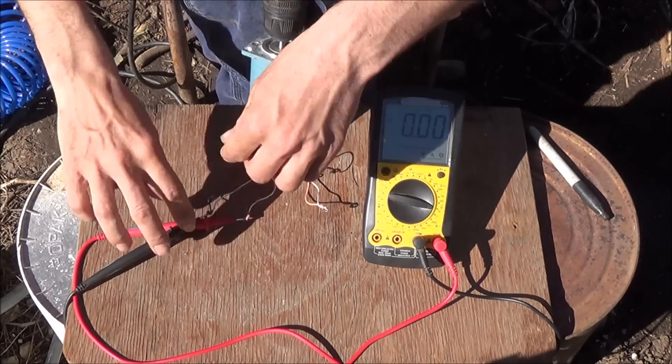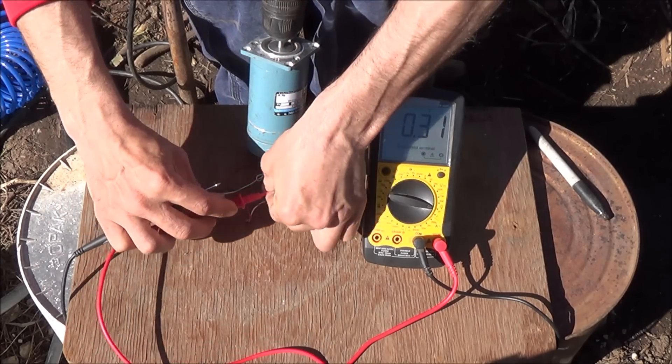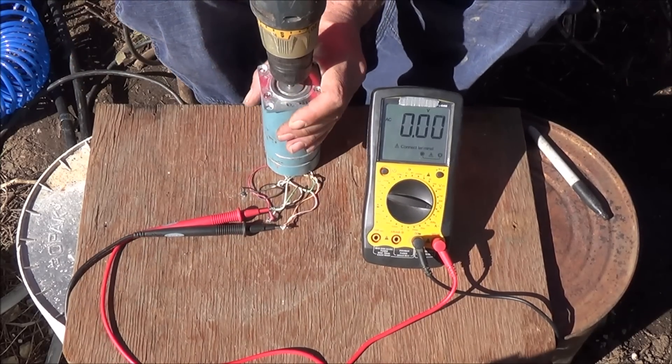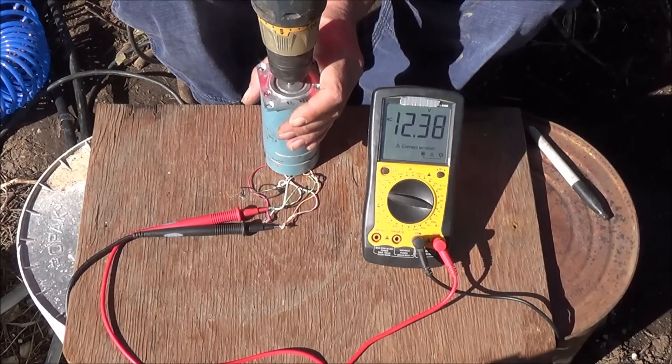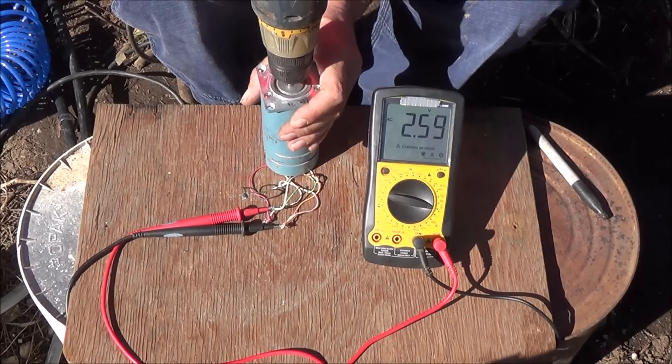Let me quickly wire up to the next set of wires and spin it again. Once again, 12.38 volts.